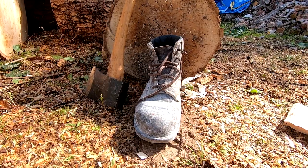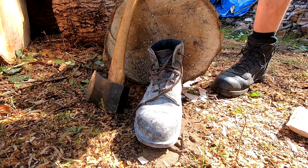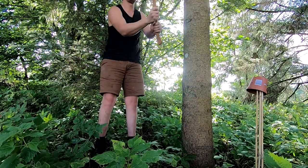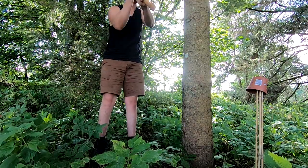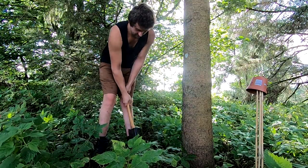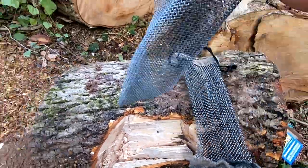Essentially, steel toes aren't a replacement for experience and good technique. There's an example on the TV series Alone UK where someone pushed an axe into their shin while felling a tree — the main blunder being felling the tree too high up and having his legs in the way. So the best protection is chainmail.